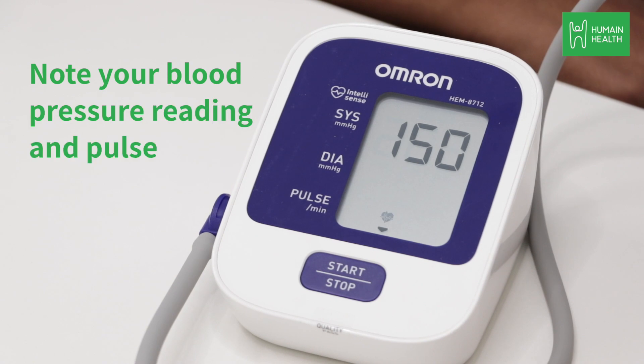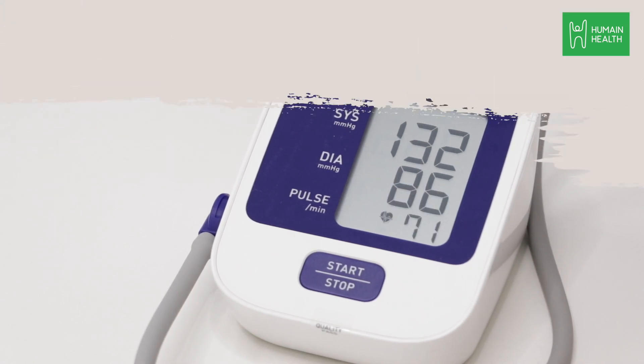Under a minute, note your blood pressure reading and pulse for your doctor's reference. If you have any questions or queries, please write to us at care@humanehealth.com.